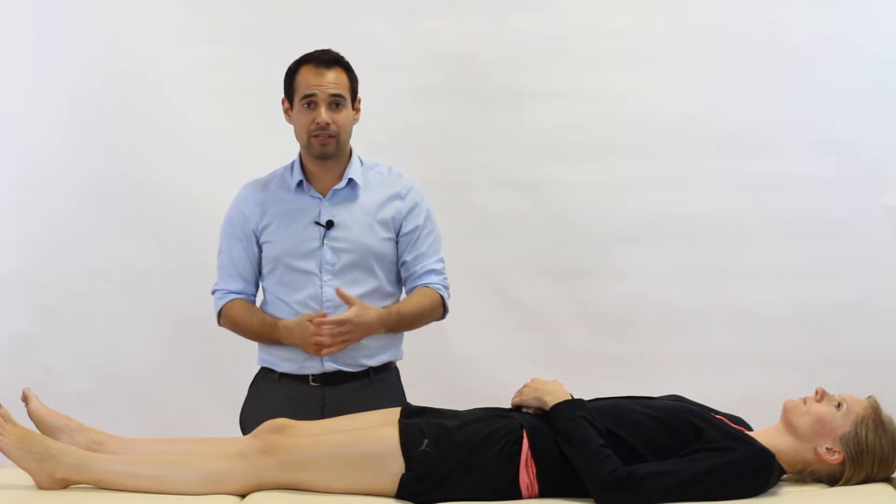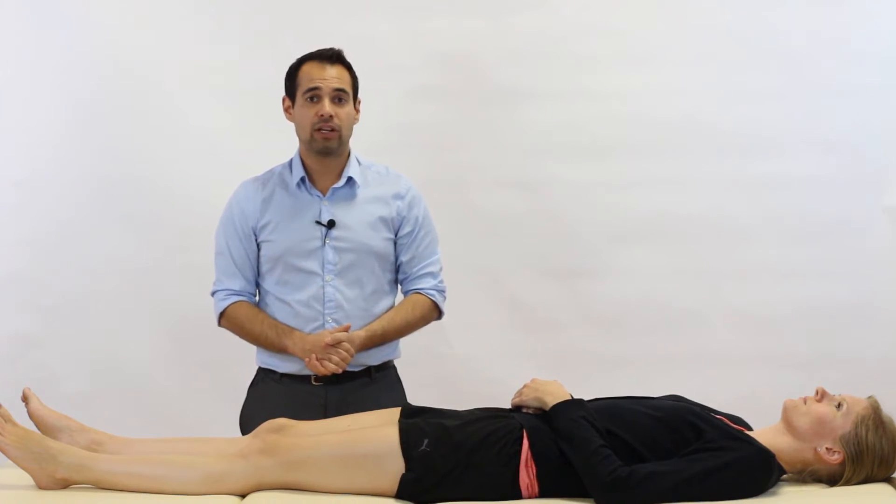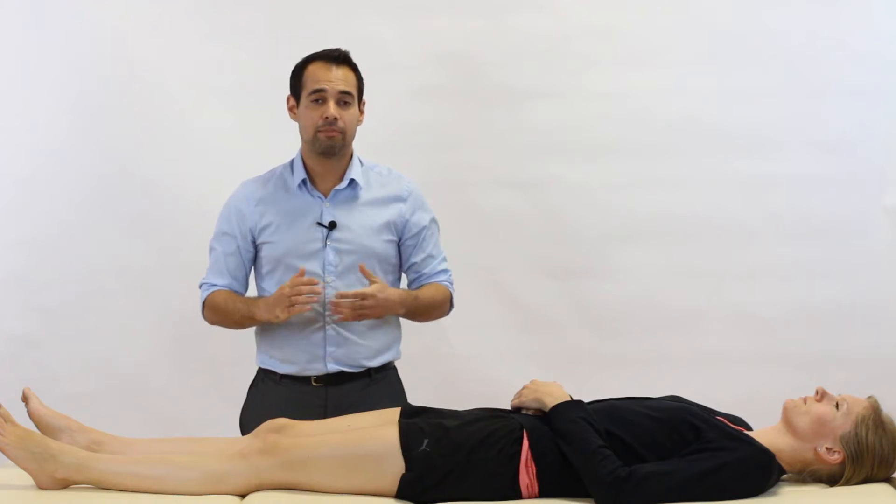As you can probably tell, the purpose of this test is to investigate the posterior cruciate ligament of the knee joint. In particular, we're looking to see if our patient has a PCL tear.